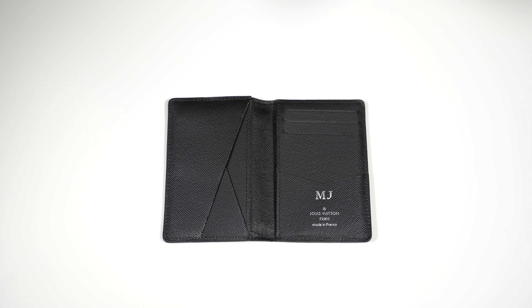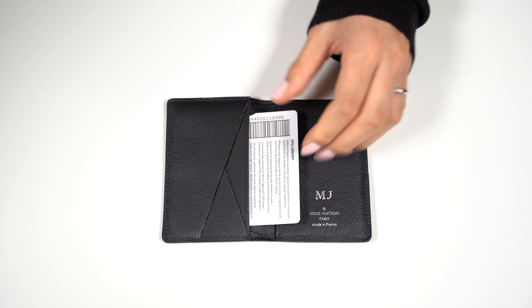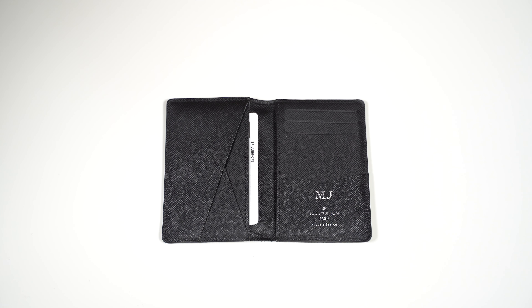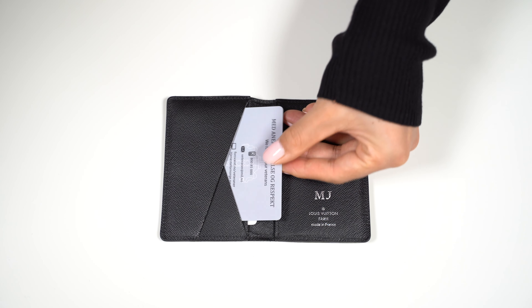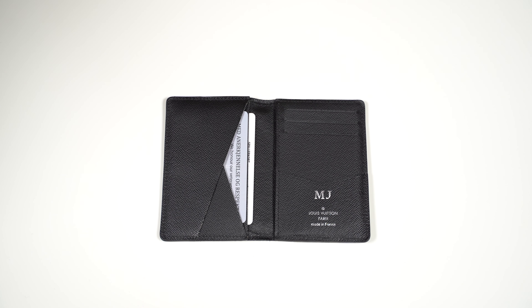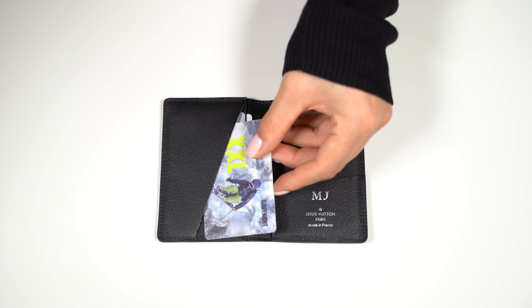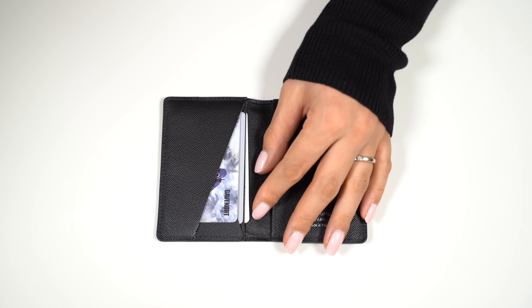Let's see how it looks with one card in each card slot. It has a total of 9 compartments, and we can start on the left side. Card number 1, card number 2, card number 3 — now we have a card in each pocket, 3 cards on the left side.